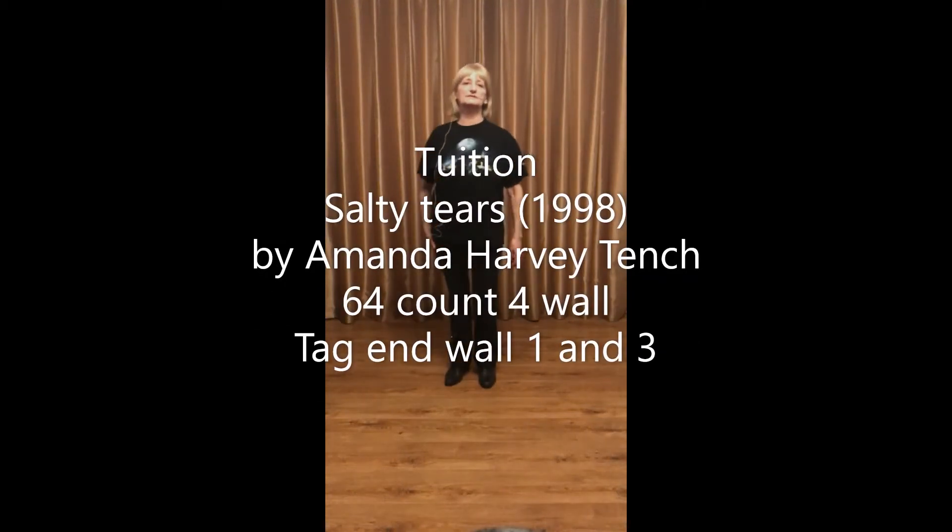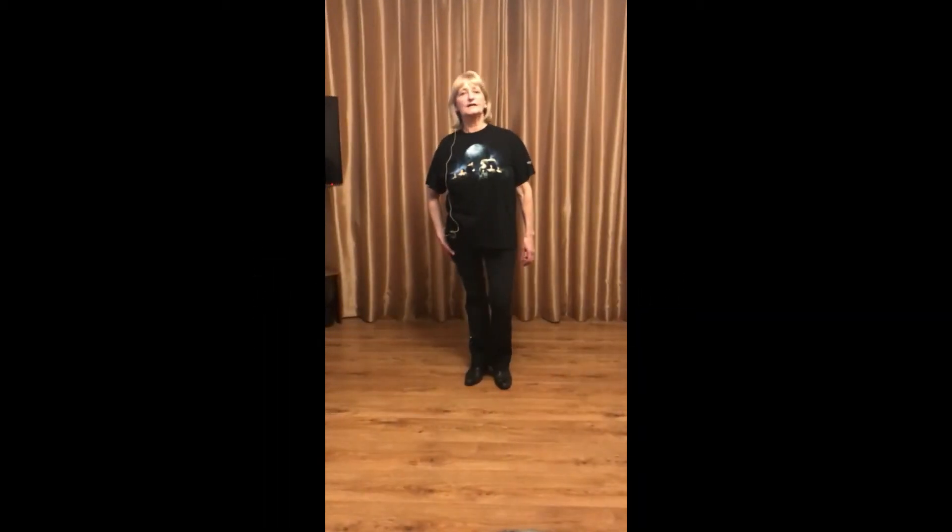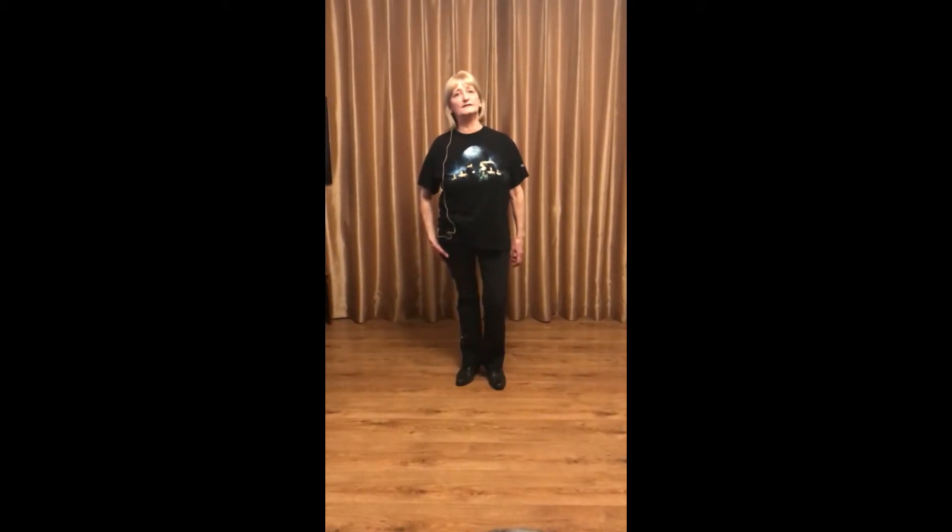This dance is called Salty Tears from 1998. It's by Amanda Harvey Tench, 64 count, four wall, intermediate level, with one tag on walls three and five.